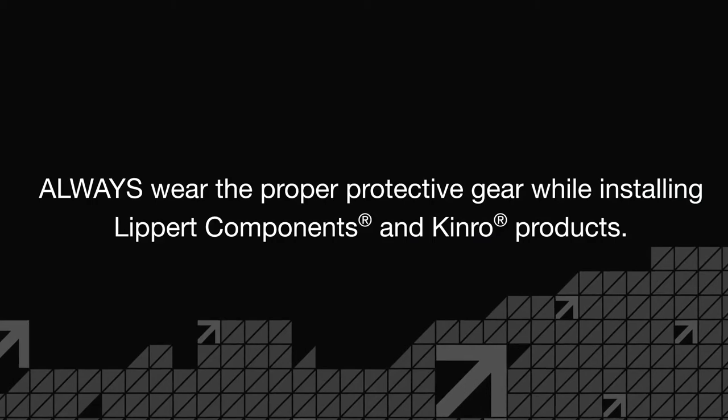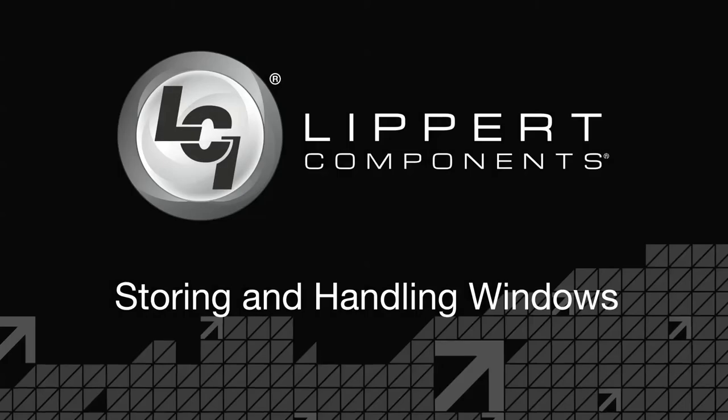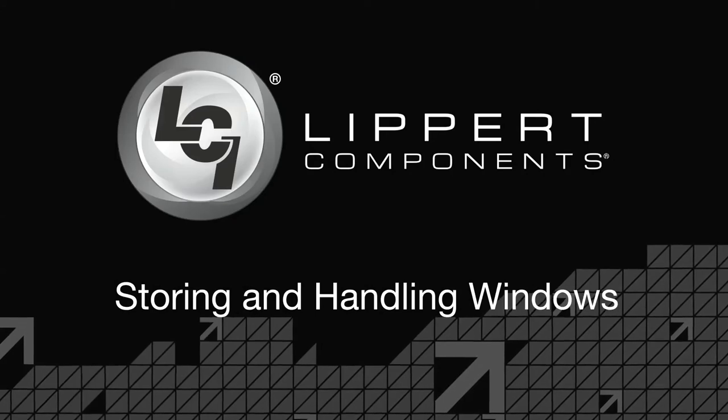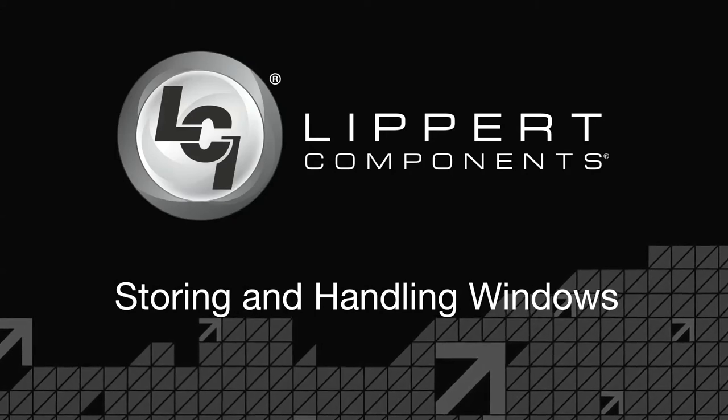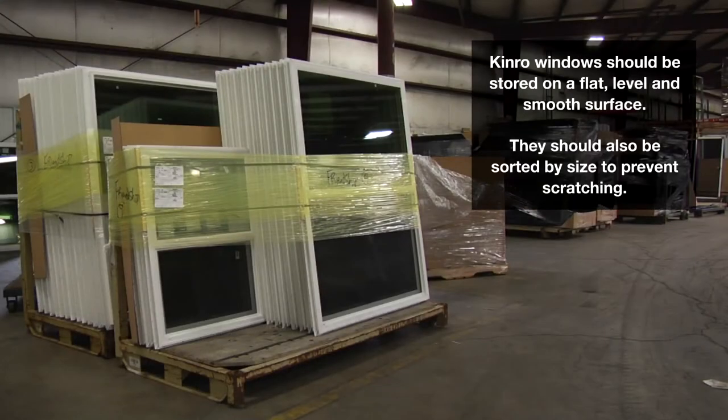Always wear the proper protective gear while installing Lippert components and Kinro products. Kinro windows should be stored on a flat, level, and smooth surface. They should also be sorted by sides to prevent scratching.